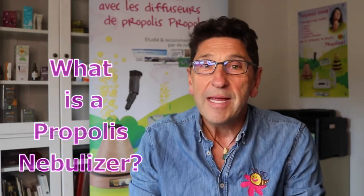Hi, Bee Healthy Farms here with the question of the day. What is a propolis nebulizer? Is it a propolis diffuser or is it a propolis vaporizer? The answer to all three questions is Propolair.